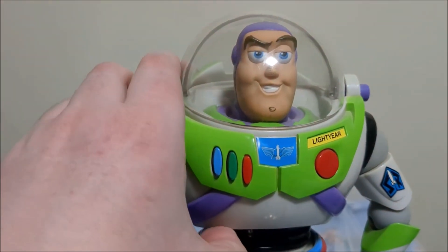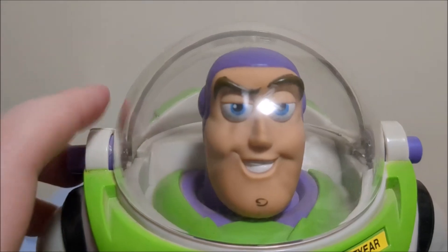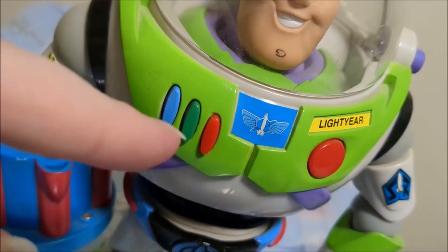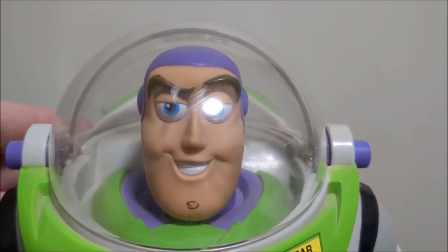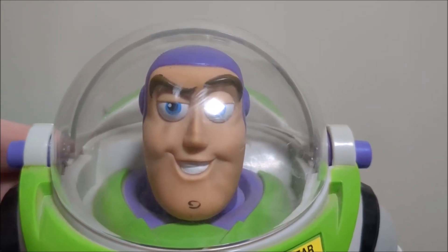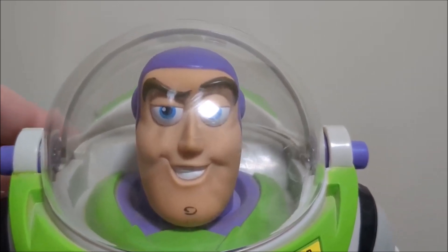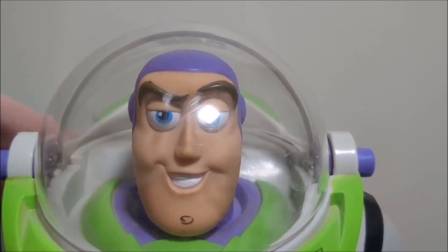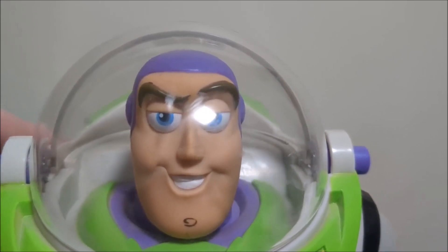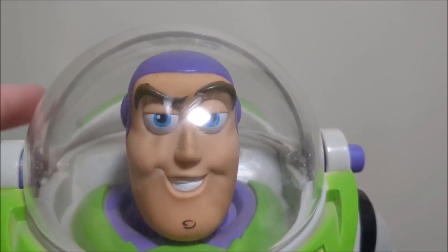Now let's talk about this figure's electronic features. His speaker is very quiet and his phrases are randomized, activated by the buttons. His phrases include: 'Buzz Lightyear to Star Command,' 'Mission accomplished Woody,' 'To infinity and beyond,' 'I am Buzz Lightyear, I come in peace,' 'Look at my impressive wingspan,' 'Buzz Lightyear to the rescue,' 'Woody, I'm trapped, I need your help,' and 'Woody we need air support.' He repeats some phrases more than others.